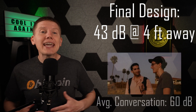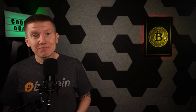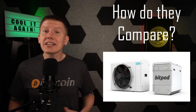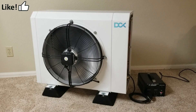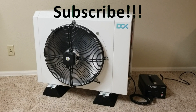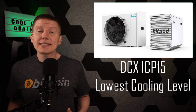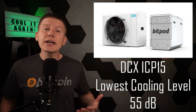The sound level at 4 feet away is only 43 decibels, which is quieter than the average conversation between two people. My dry cooler is so quiet that as soon as I walk around the corner, I can't hear it at all. How does this compare with a commercially available dry cooler like the DCX ICP-15? Here's the ICP-15 running at its lowest speed. This is the lowest speed the fan operates at, and the fan operates at low cooling levels by pulsing power to the motor. The sound level at this lowest speed is about 55 decibels, which is in the middle of my different fan configurations I tried with my custom dry cooler.